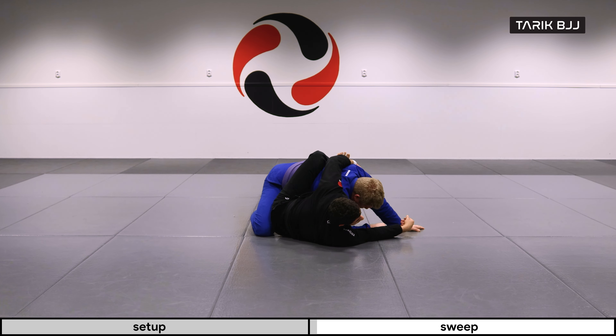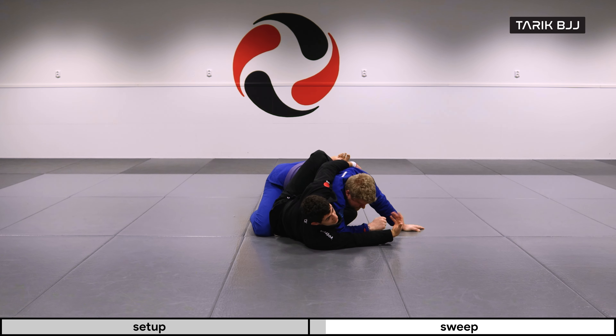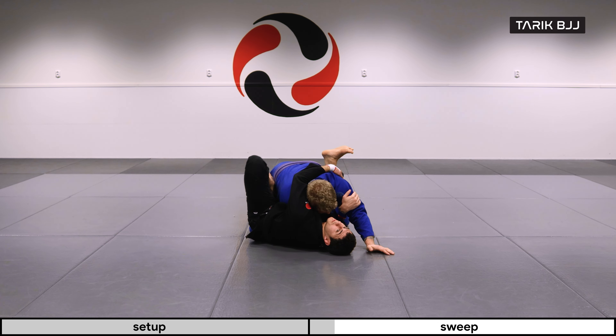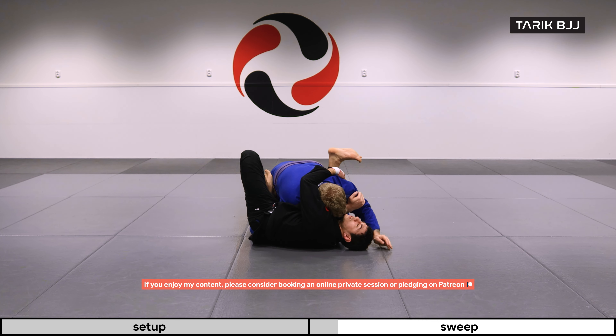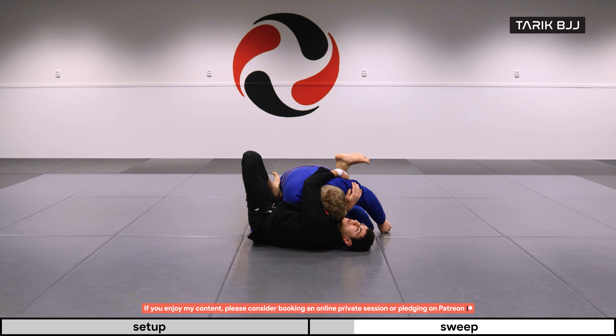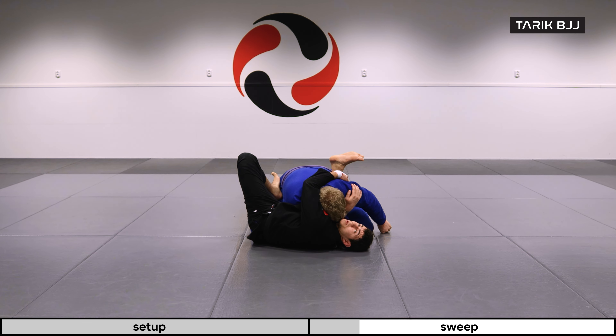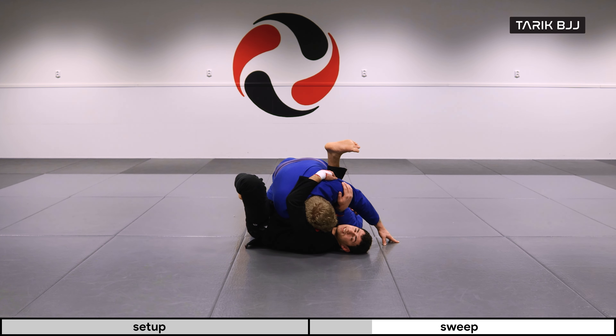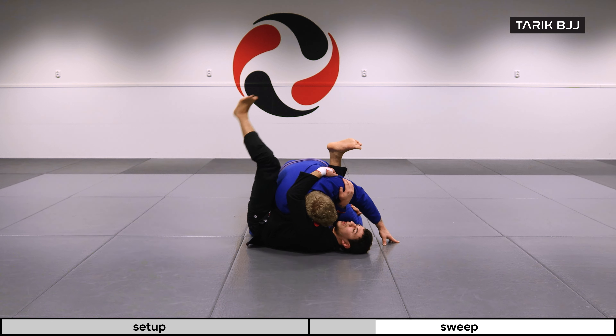I'm going to turn under him here — especially when he's putting his weight on top of me, this is when I post my foot on his hip and look to get underneath him. What I'm trying to do is get a grip onto his thigh on the opposite side. If it feels too far away, it's better to go for his back, but if he's really committed to putting his weight on top, it should be accessible.